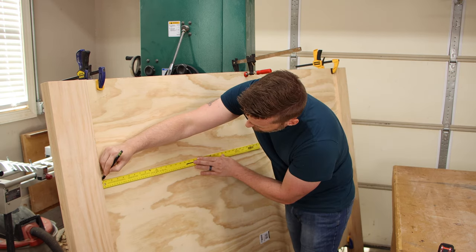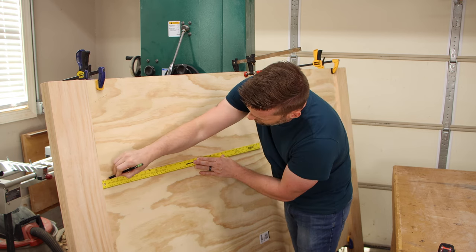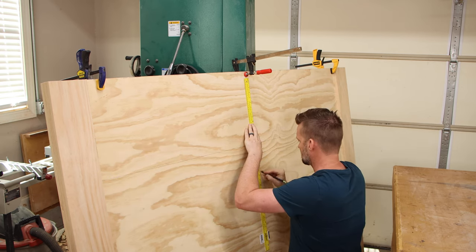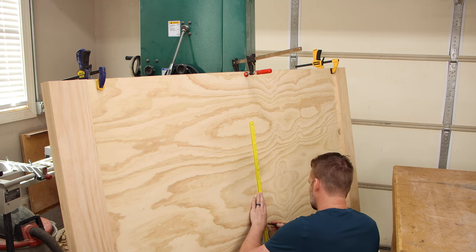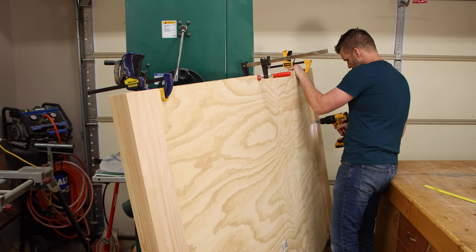What I'm doing now is measuring on the back side where those front pieces are so that I can screw through the back side and the screws won't show on the front. This drill has a mute button and I think I might have accidentally hit it before I started drilling these holes.